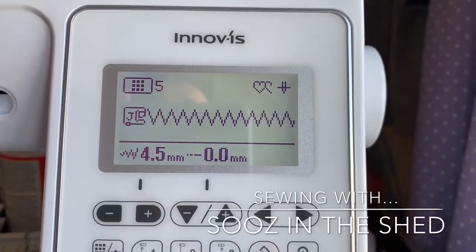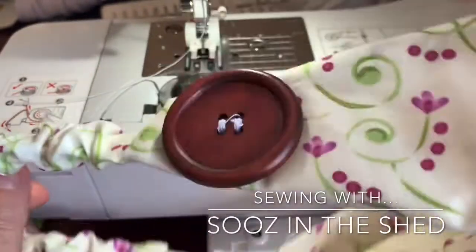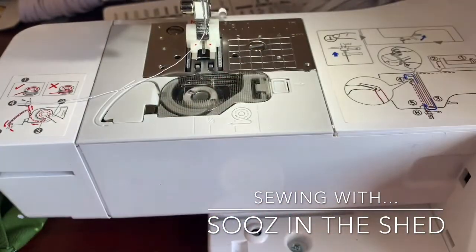And then I'm ready to start. These are what I'm going to sew the buttons onto — it's a stretchy headband for masks. It would take ages to sew the buttons on by hand, so I'm going to use the machine.